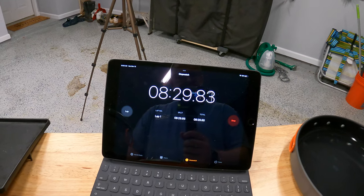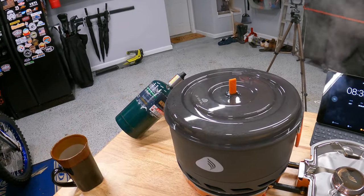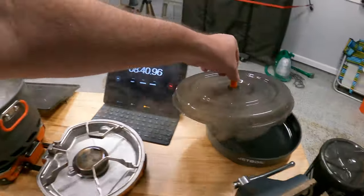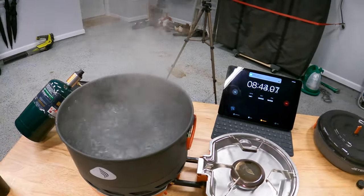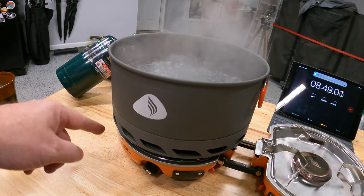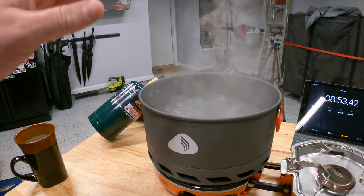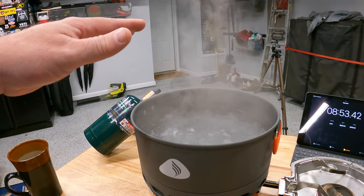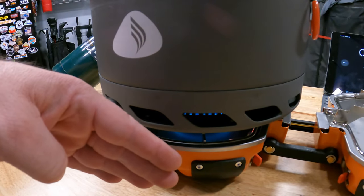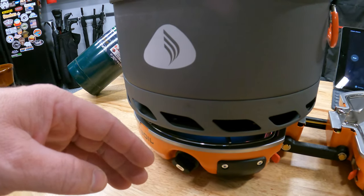We're at about eight minutes and thirty seconds and the Jetboil is going pretty strong. I have the plastic top on it and you can see it's starting to steam out really well — we've got a good boil going. The flux technology around the bottom is doing its job. Even with this thing maxed out, I can hold my hand an inch away and it's only a little warm. We went about eight minutes and thirty seconds for cold three liters of water.